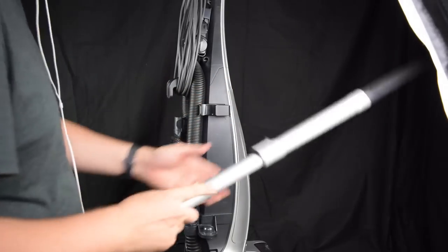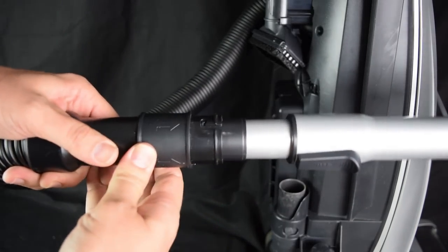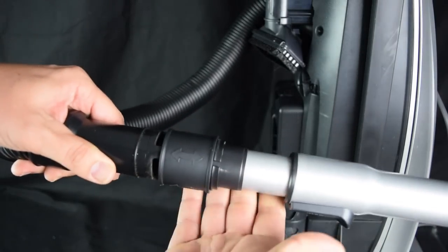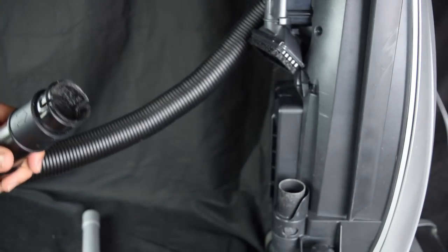Related to that, though I like the telescoping wand, I don't like how it attaches to the hose. There's a little twisting locking mechanism as well as a sliding locking mechanism which needs to be down to seal it. It's just a little too complicated and seems prone to problems with all its moving parts.